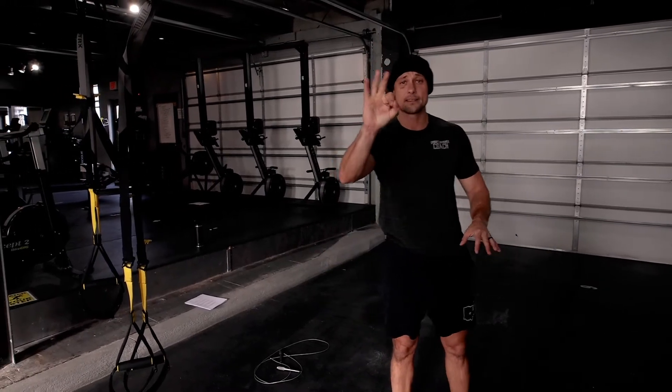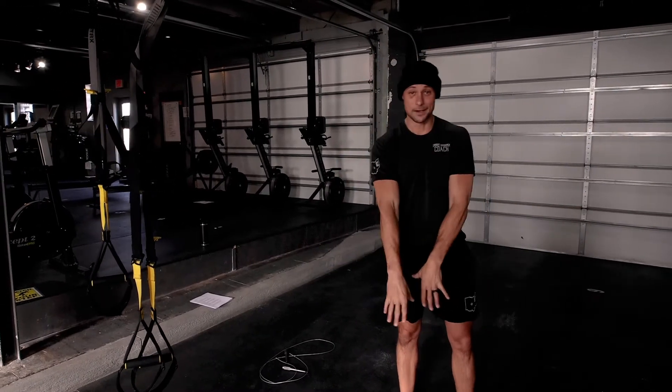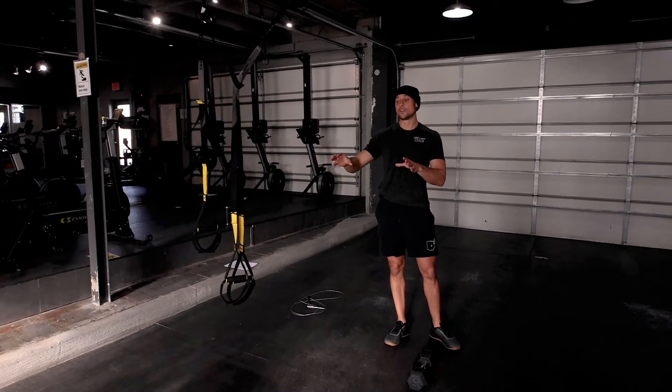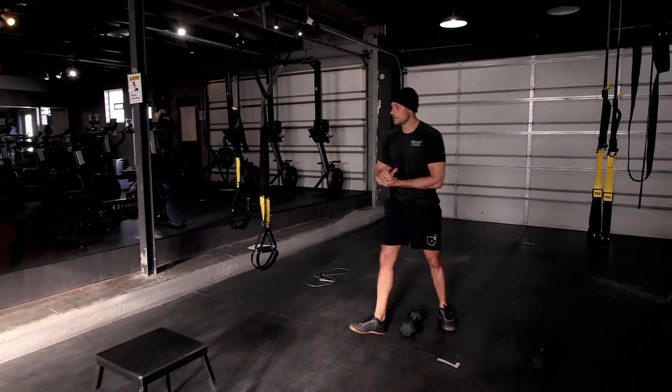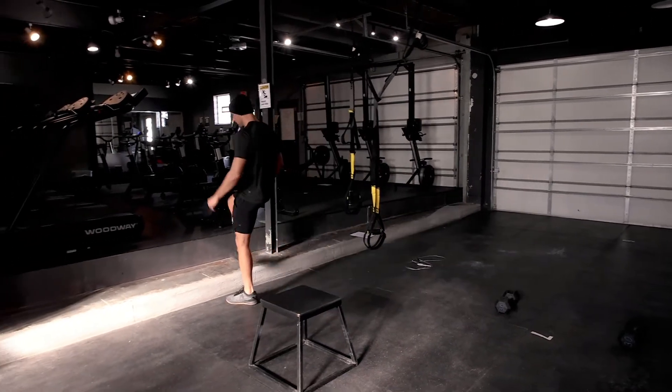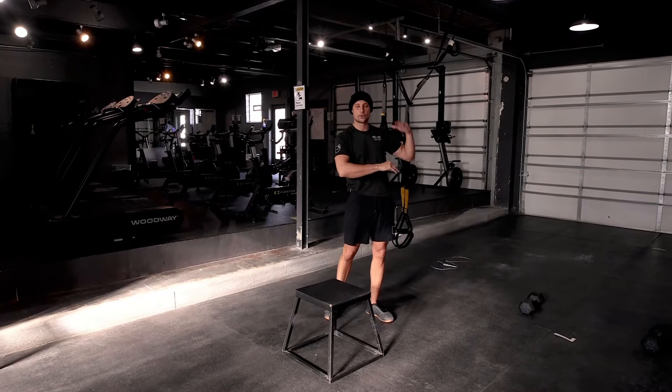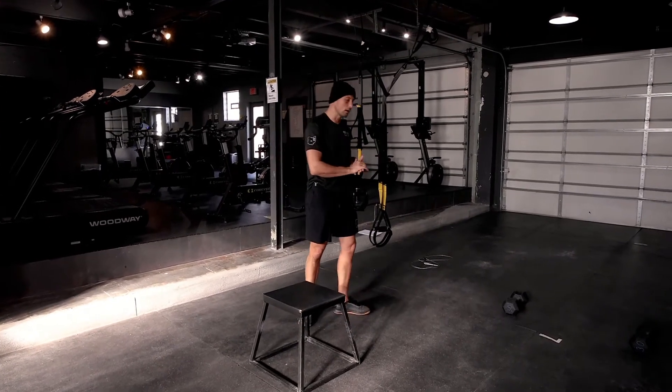Today's workout preview — you are going to need two pieces of gear: a dumbbell, and preferably a box. If you don't have a box, some sort of ledge at that height will work. For ladies, preferably somewhere about 18 to 20 inches; guys, 20 to 24 inches will work.